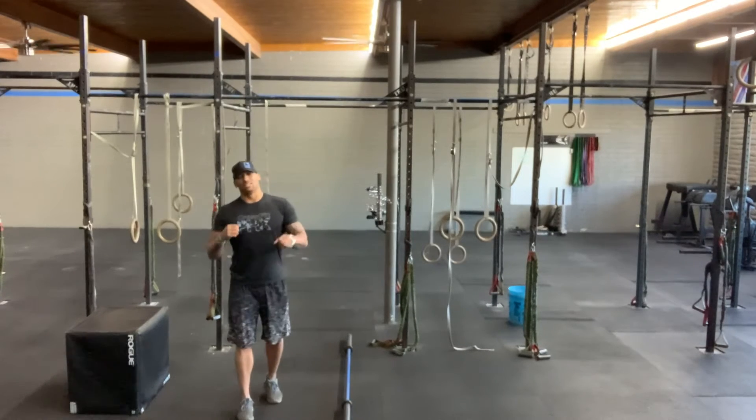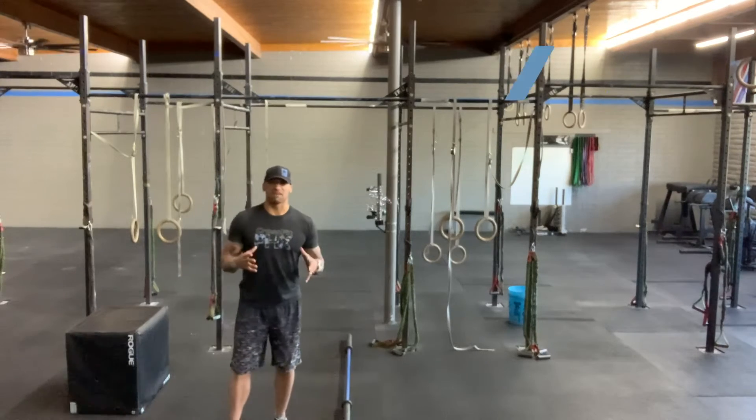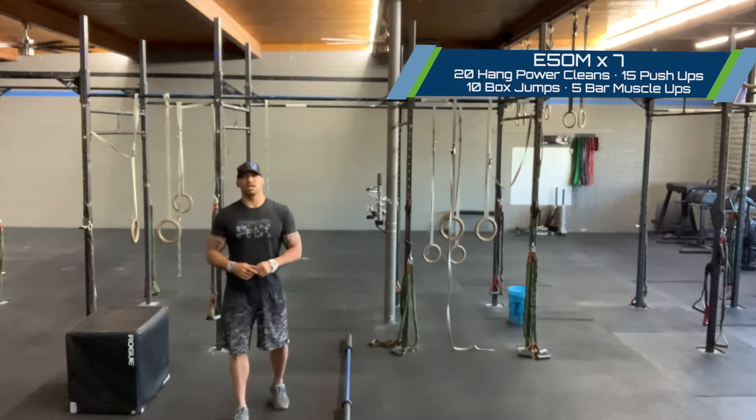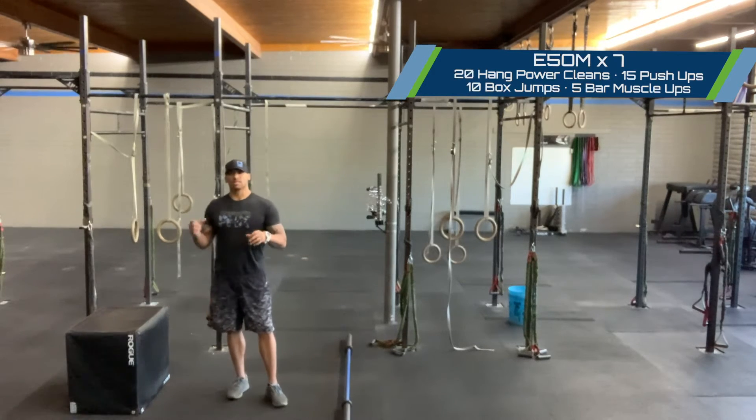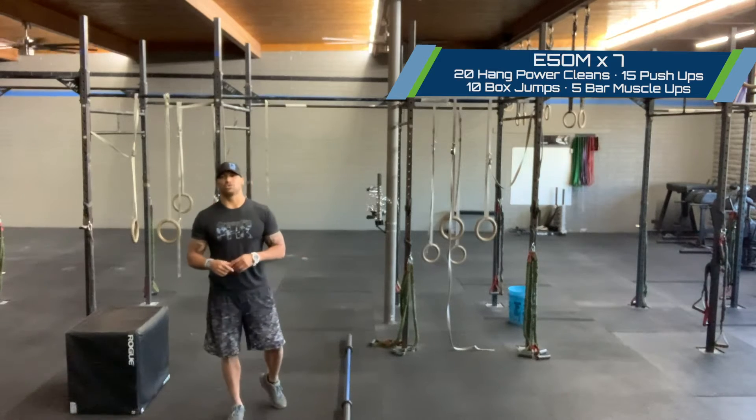Happy Friday, let's finish the week strong. We've got ourselves seven five-minute intervals today. When you finish the round, the time you have remaining in that five minutes is the time that you get to rest.